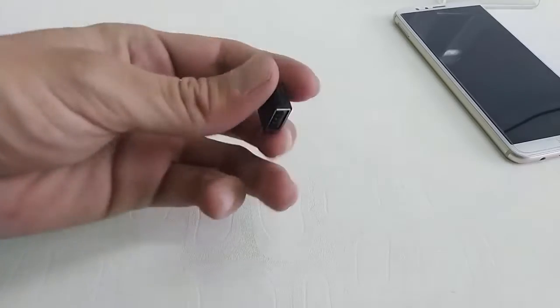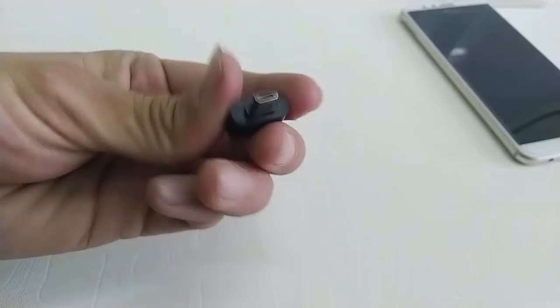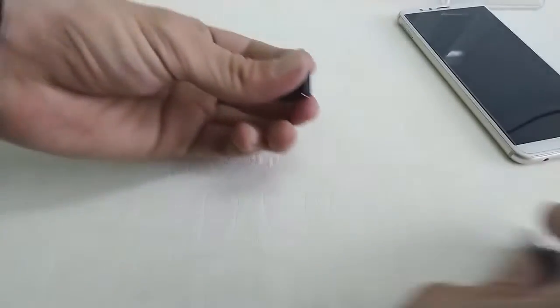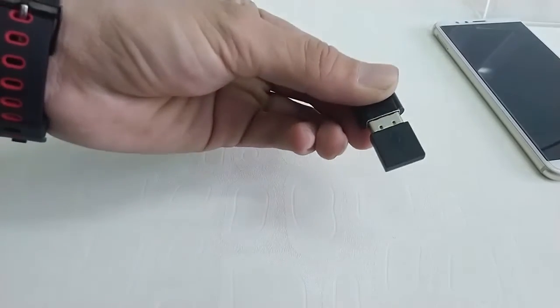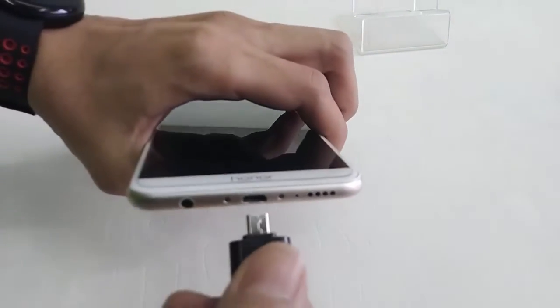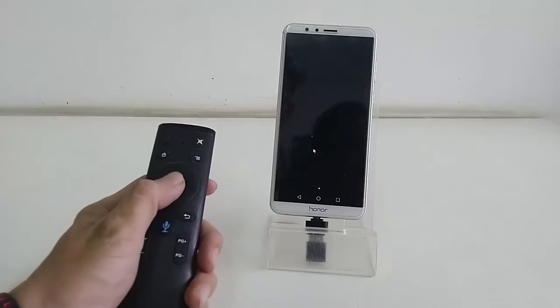Now let's see how to attach the remote to your smartphone or tablet. You need an OTG converter. Attach the receiver of your remote to the OTG converter, then attach the OTG converter to your phone or tablet, and you are good to go.